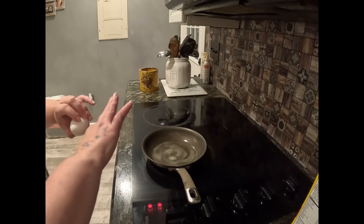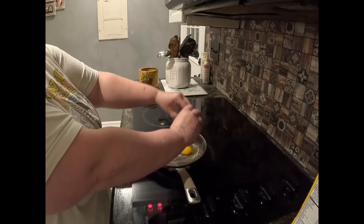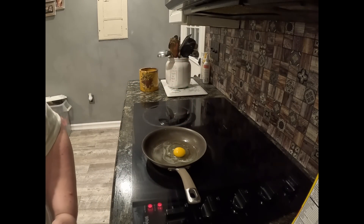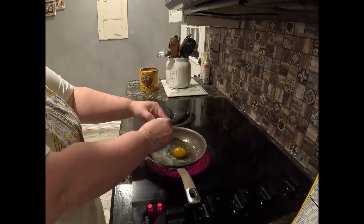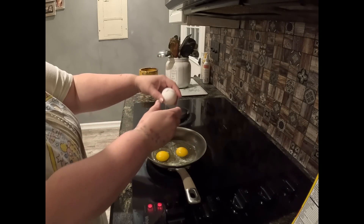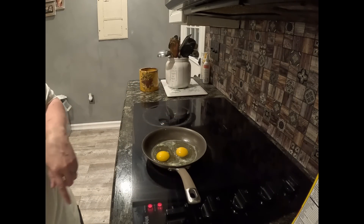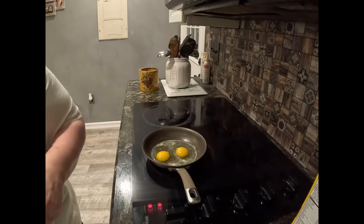Once it's all completely melted, you crack the eggs. Try not to get any shells in there — I have had to go in and fish shells out before. Now you're going to hear the sink turn on because I don't want to touch anything after touching the eggs, so I'm going to go wash my hands.